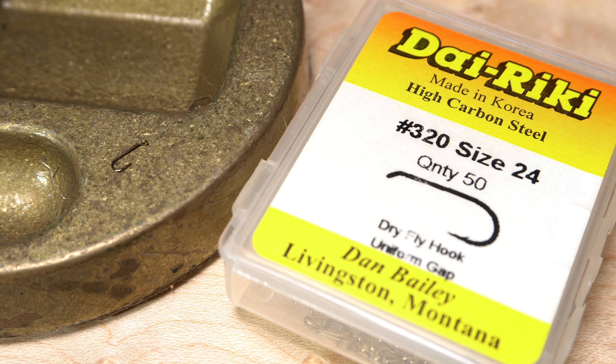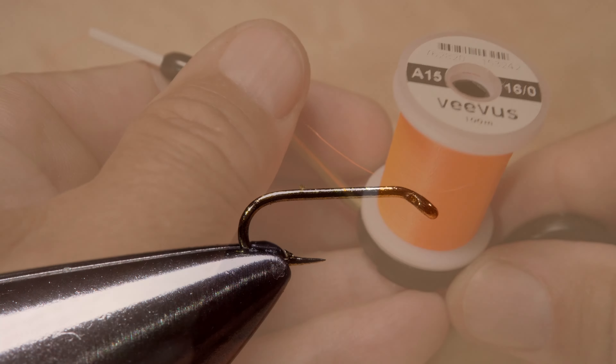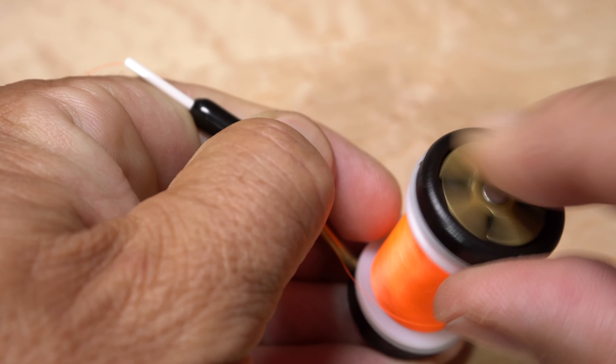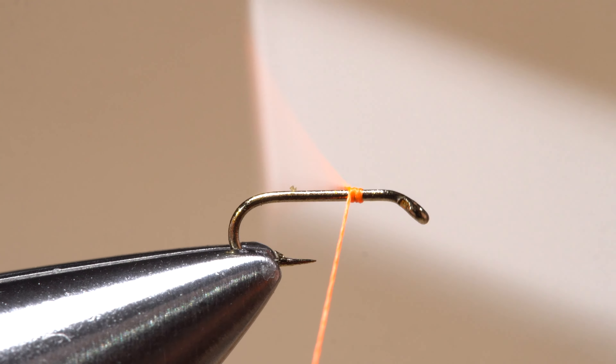The fly starts with a size 24 Dyreki number 320 dry fly hook. After getting the hook firmly secured in the jaws of my tying vise, I load a bobbin with a spool of bright orange Veevus 16/0 thread — it's strong, bright, and has an exceptionally thin diameter.